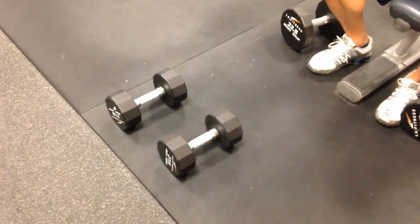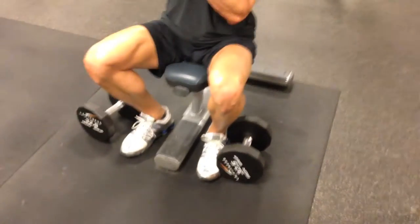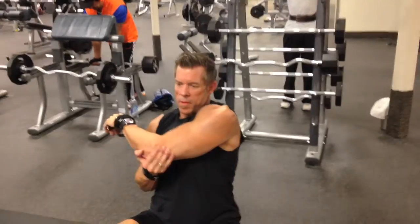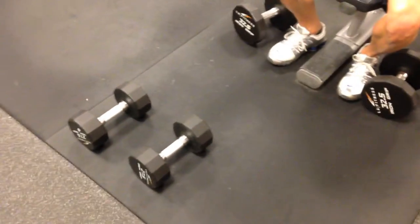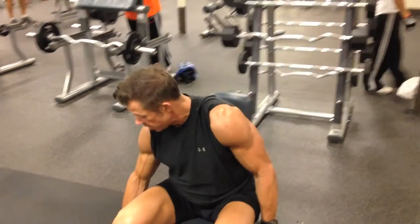Now for 20 seconds — right here are some lighter weights just in case he can't get the 32s for all 64 reps. So if he peters out on the 32s and does not have a spotter, basically like a strip set, he will immediately drop these weights and finish with the lighter ones for the remaining reps. Alright buddy, you have two more sets — what do you got?